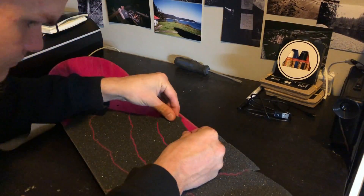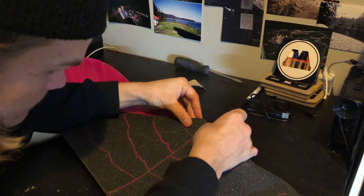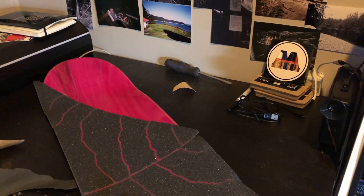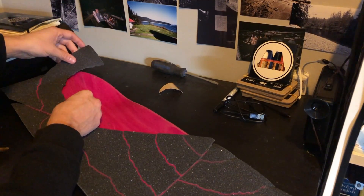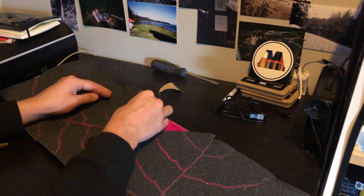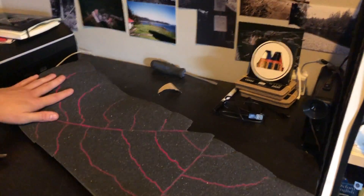Full disclosure — after I said that everything was going smoothly, I realized that I had made a horrible mistake. I had accidentally angled the grip tape a little bit off, so I actually had to restart the whole thing. It took me a couple tries to actually get it right, so that's why you're seeing me put down the grip tape that I had just already placed on the skateboard. But you know what — trial and error, sometimes you lose, sometimes you win, sometimes you lose some before you can win.